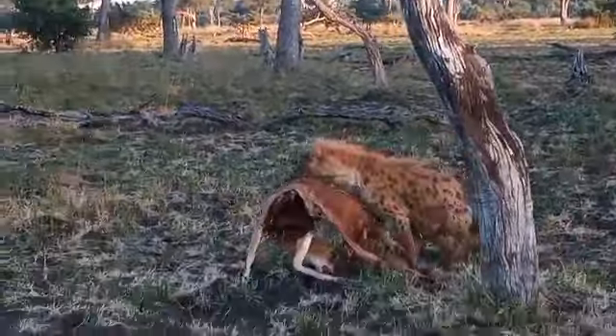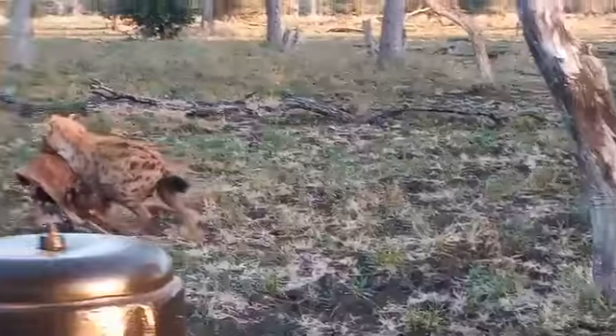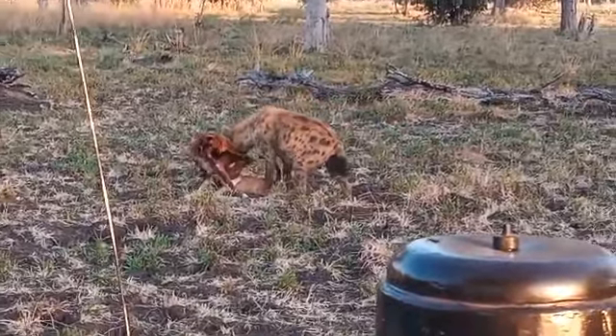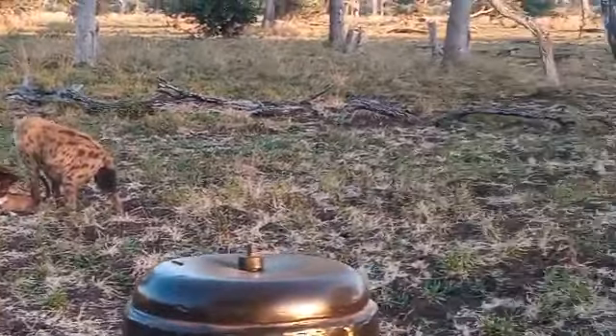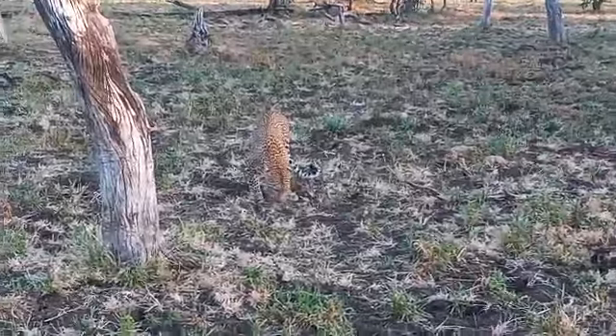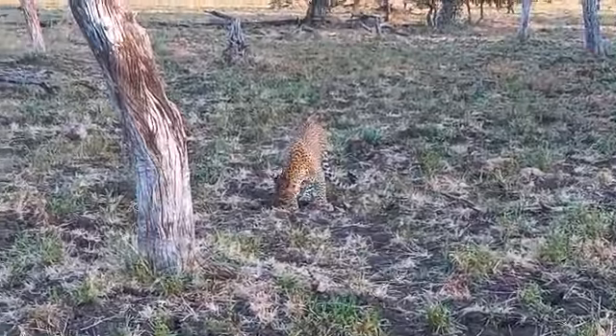Make a video of this. The leopard has eaten a lot of it — it's just the ribcage and the neck left.